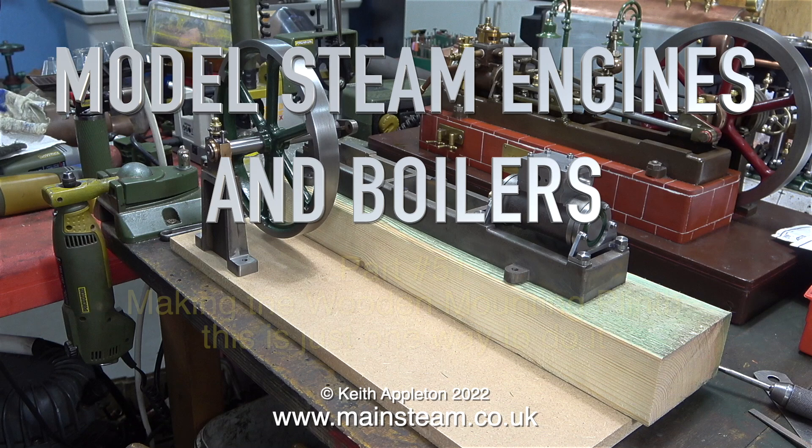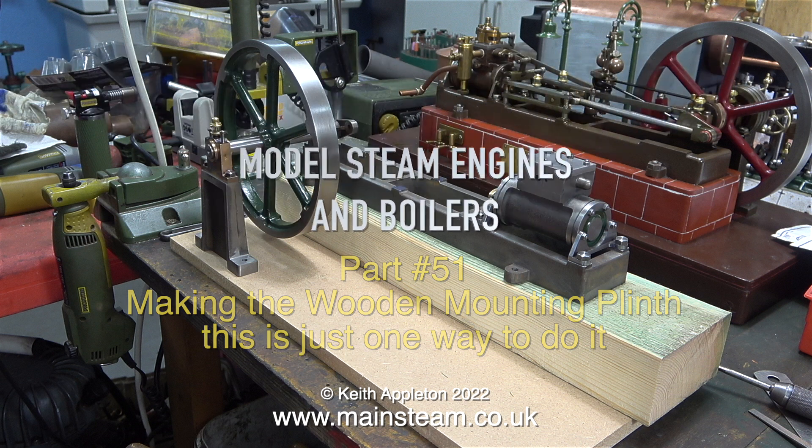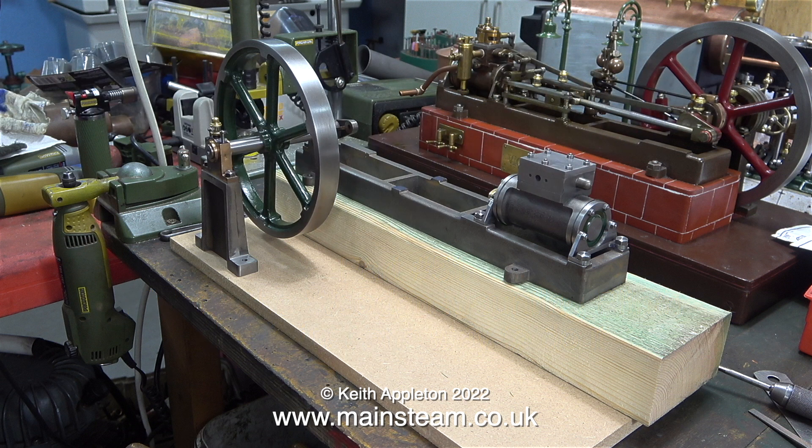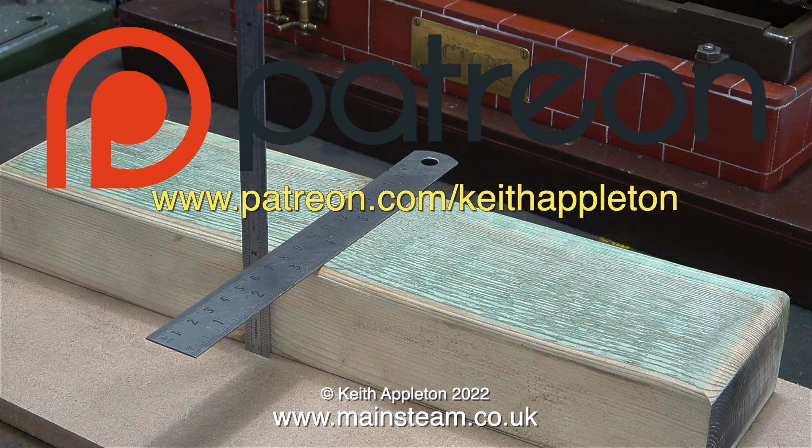Welcome to Model Steam Engines and Boilers, this one's part 51. Currently this series is featuring How to Build a Model Steam Engine. This is making the wooden mounting plinth, and it's just one way of doing it. This series called How to Build a Model Steam Engine is for my Patreon supporters only. The full length versions of the episodes contain a lot more information than you're about to see, but this is sufficient to give you a good idea how to do the job.